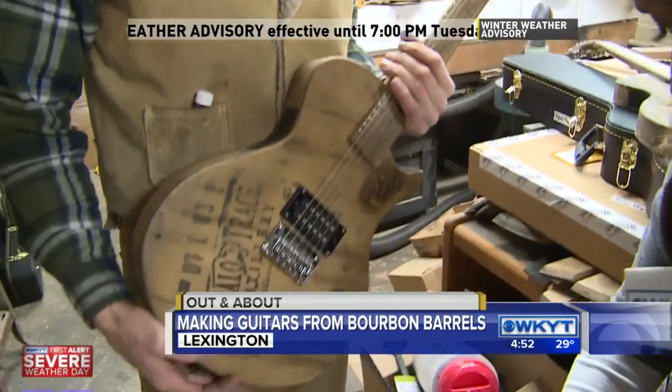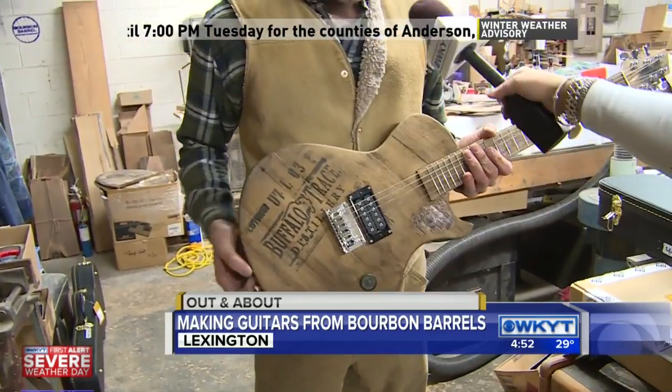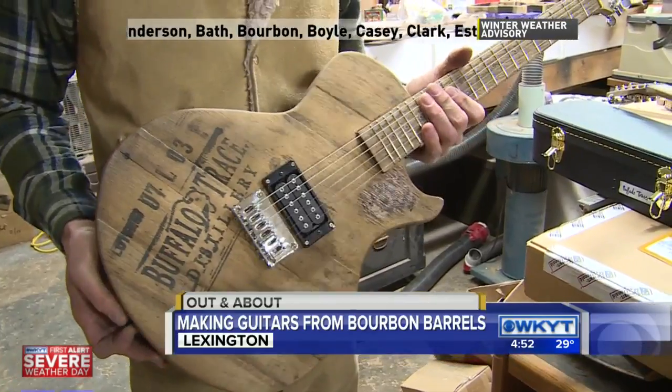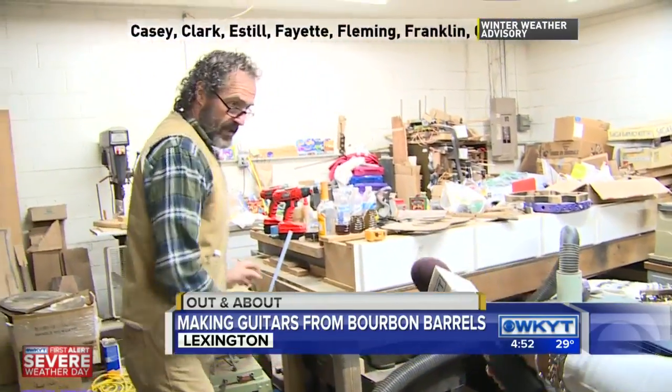Show folks the finished product. We showed you making it a little bit ago. It's making me nervous holding this one. This is the first one I did. I'm very pleased with how it came out. The cool part of all these is...